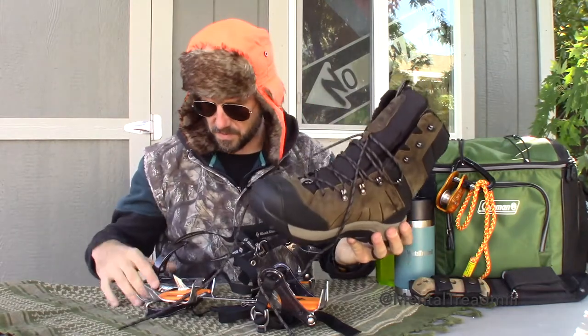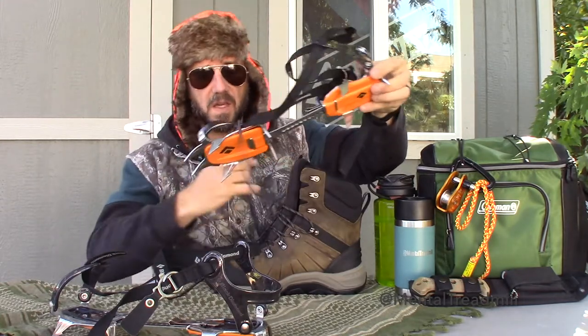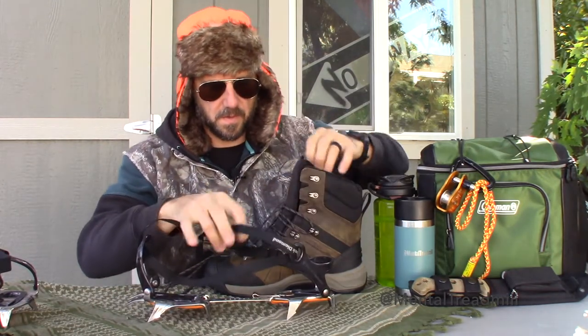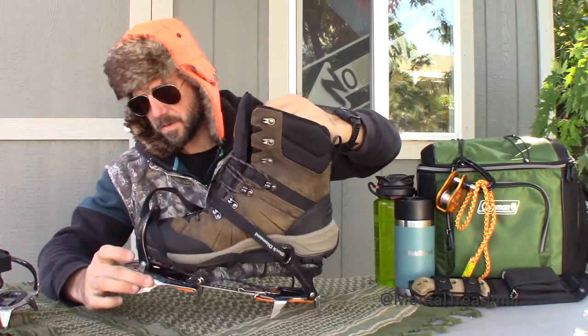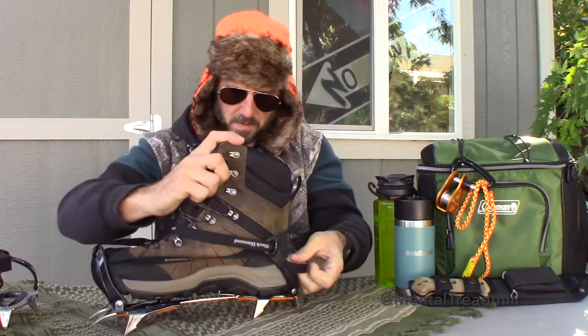What you'll do is slide your boot in through here. So let me show you — there's a boot. This is left. I need the right one. In this case I mean right like actual right, not just correct. Which the right one is the correct one for this right boot.